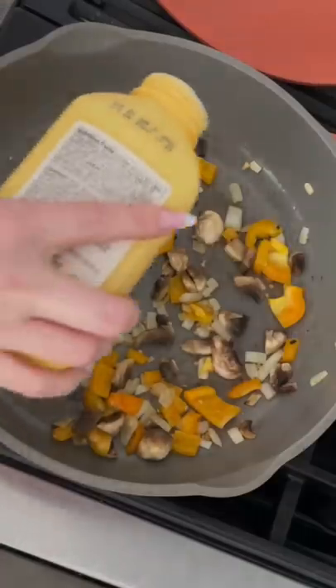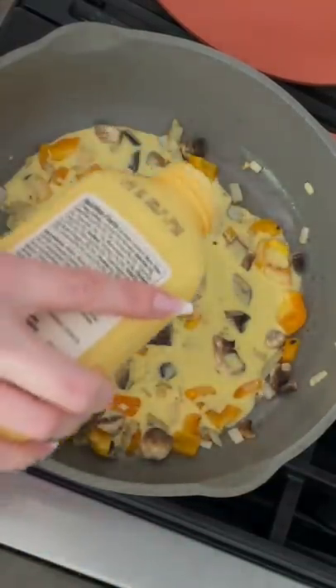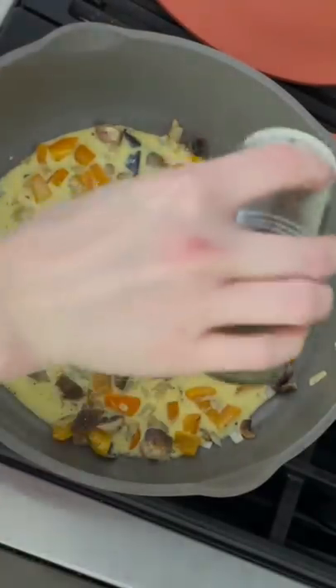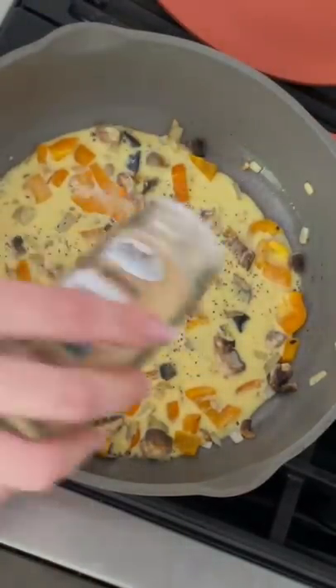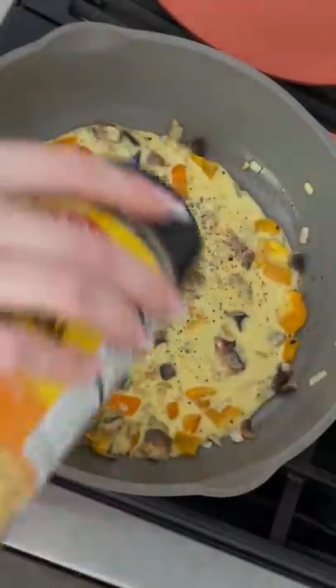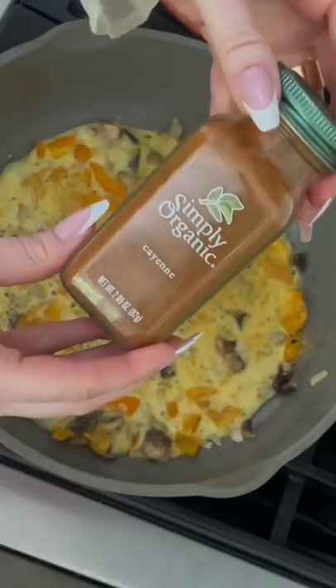I use about one-fifth of the container each time. I add all of my favorite seasonings — black pepper, some garlic granules, a little bit of pink Himalayan sea salt, some nutritional yeast, and cayenne pepper. This is all to taste.